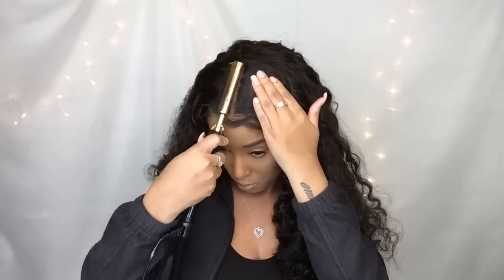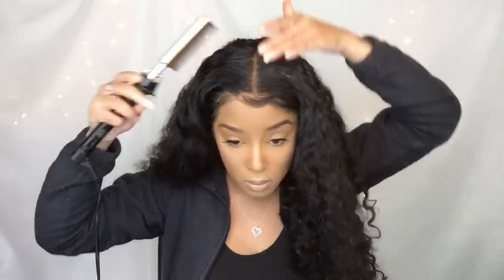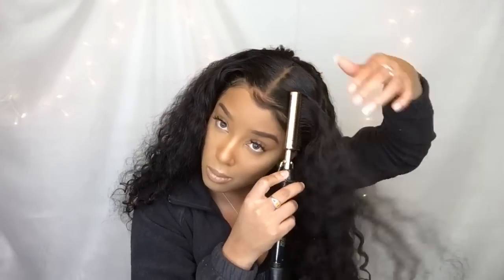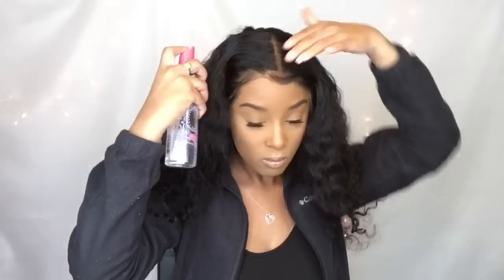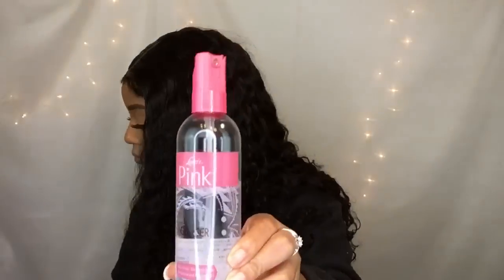I'll be going through and putting some heat to the Sleek Edges, and then going in with a little bit of shine spray. The shine spray is by Pink — it's called Pink Glosser — and that's just going to give me a little bit more shine. I just like for my hair to have that nice luster to it. This hair already has a natural luster but I like to spice it up a bit.